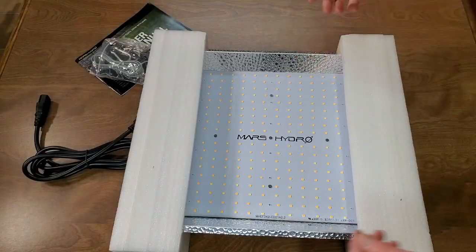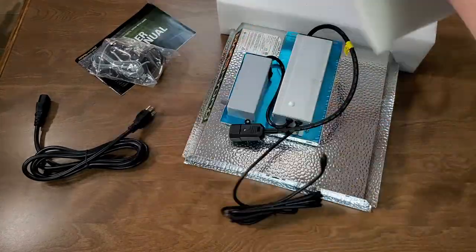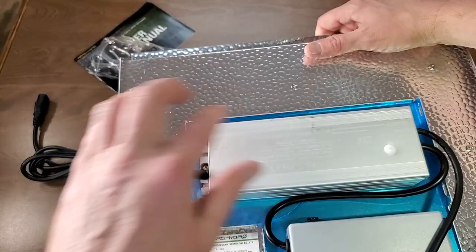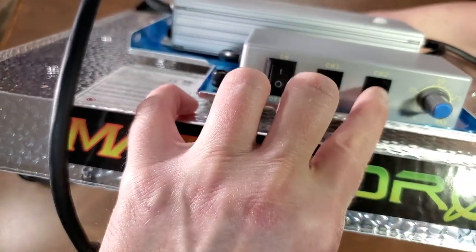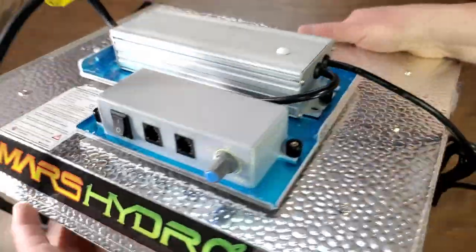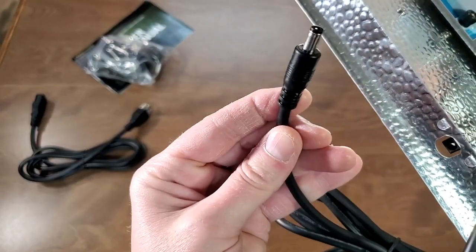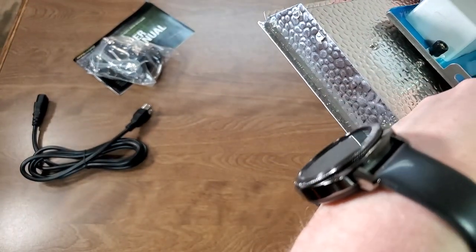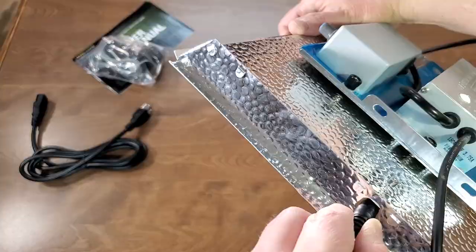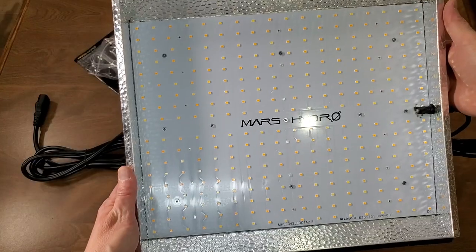Here's the board — let me take this off. We've got the driver here, the power button, the daisy chain ports, and the dimming knob. This connector goes from the driver to the board, and this connects to the power cable. Close up of the board — it looks good.